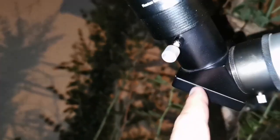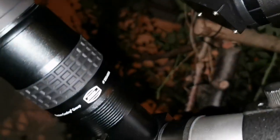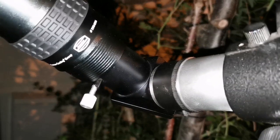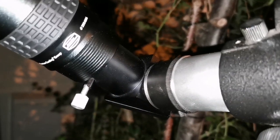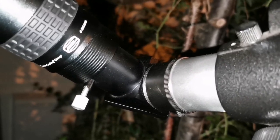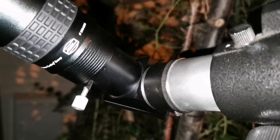What I recommend to use with it is one of those Televue diagonals - this is a one and a half inch diagonal. Use that one because it gives you the best optical path and it will not be a weak point in that case.